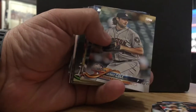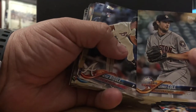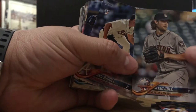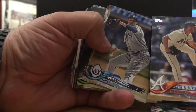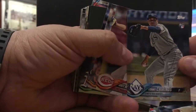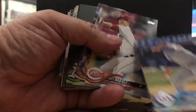Leonys Martin. Jericho — came from the Pirates and is a savage with the Astros in his first year. Let's see if he continues. Jesse Biddle, rookie card. Tony Chirinos for the Rays, rookie card.